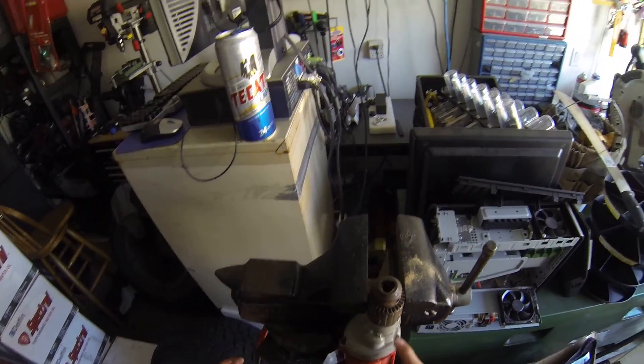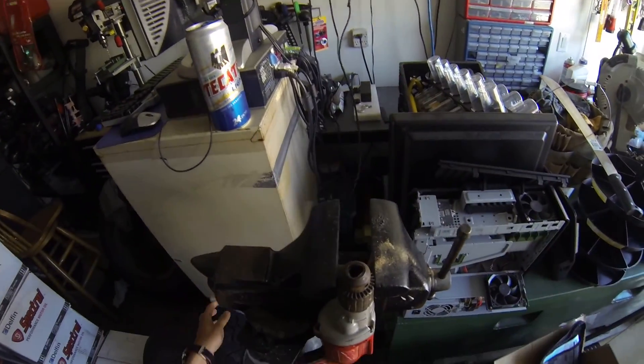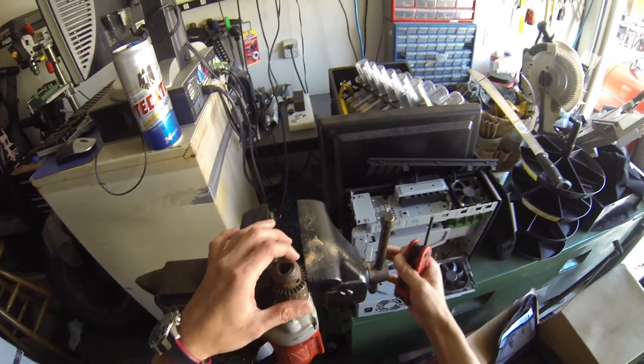Don't ever do this — I already connected it to power. So by accident if you press that button, it's the end of the world. Make sure the drill is disconnected from power before you start.